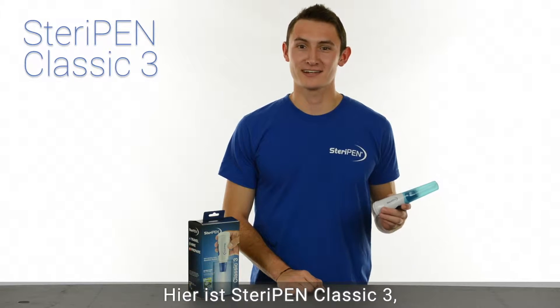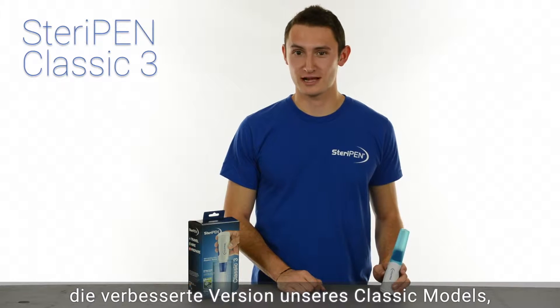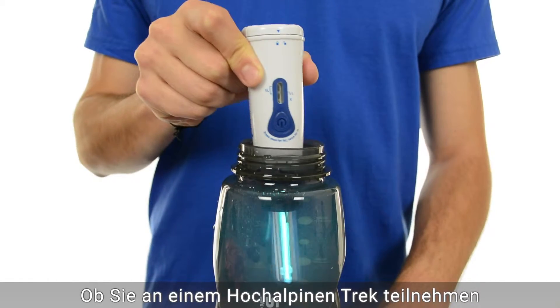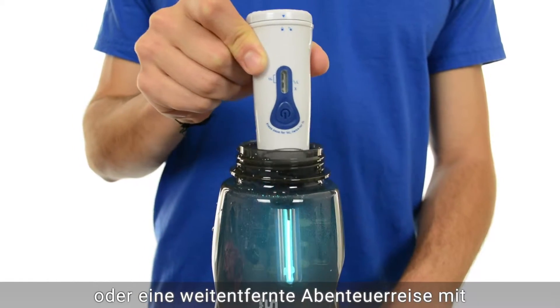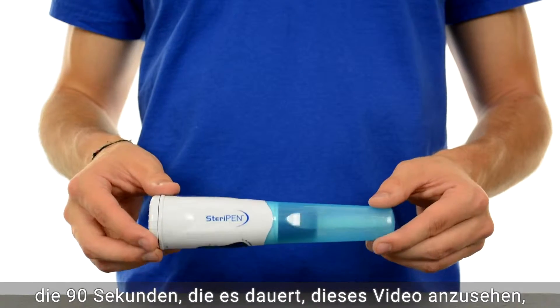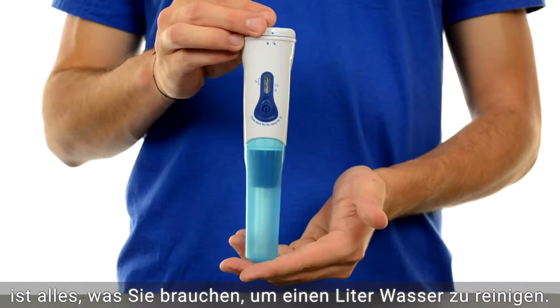Hi everyone, this is SteriPen Classic 3, the updated version of our classic model — the best-selling UV water purifier of all time. Whether you're at a high alpine stream or on a far-flung international adventure with questionable tap water, the 90 seconds it takes to watch this video is all you need to purify a liter of water.